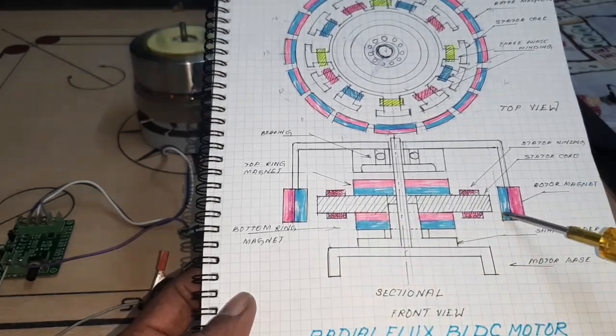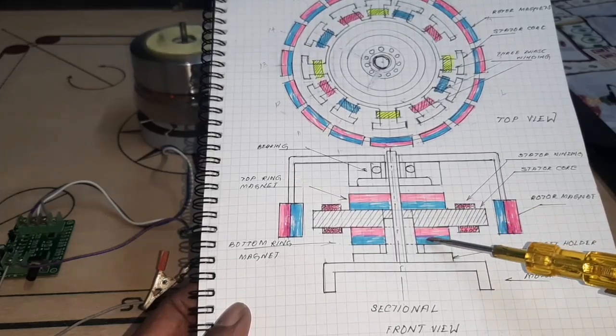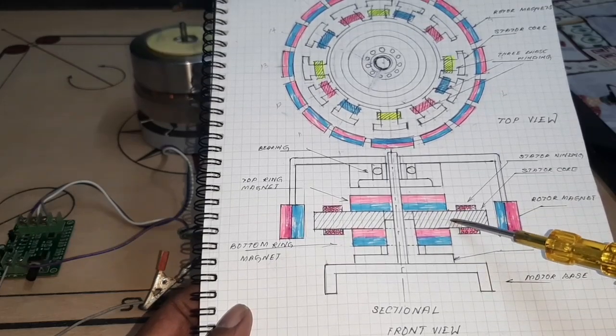These are the rotor magnets. I am using two ring magnets — one at the bottom and one at the top of the stator core.